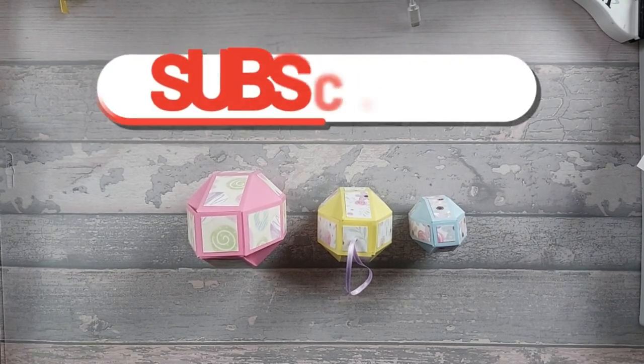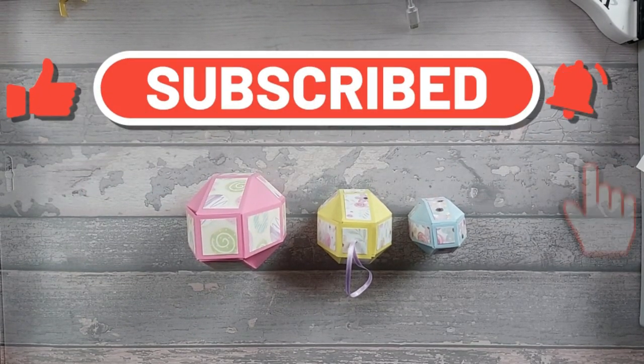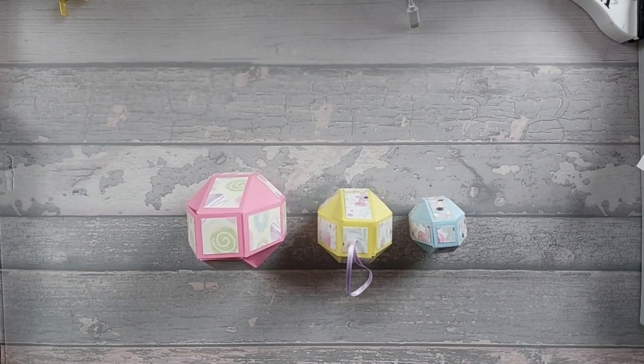Hi everyone. Today I want to show you something that I saw Gemma Clark do and also Sam from Mixed Up Crafts. They both did their own little versions of it and I've got my little spin on it as well. So I've done some of theirs and then one of my own as well.